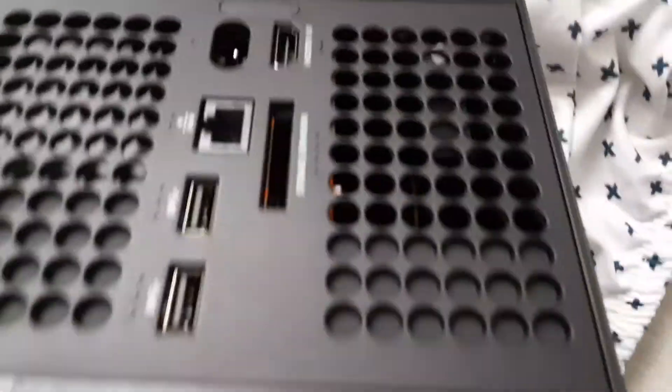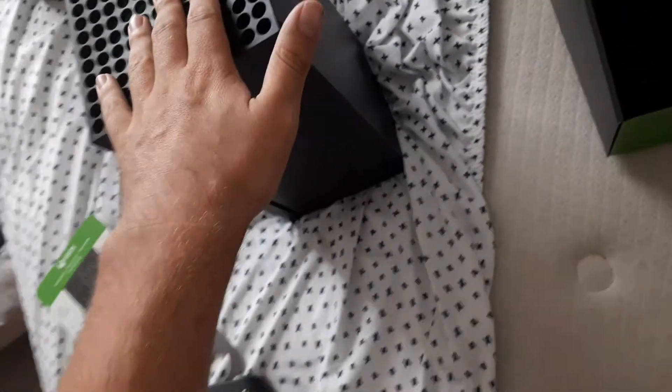Here are all the ports you can get for the Series X. Anything else that came with it? Not really. And that's pretty much it on the unboxing of the Xbox Series X console. Sorry it took a little bit longer — I was just trying to get it out. Comment, rate, and subscribe. Hit the notification bell when you see more uploads.